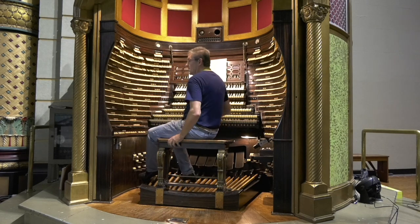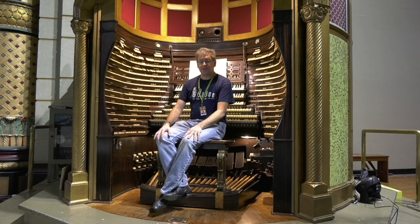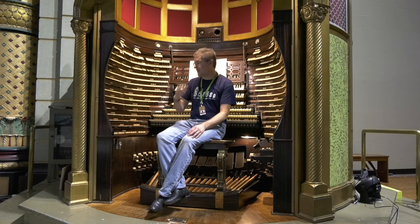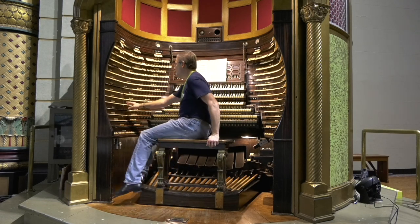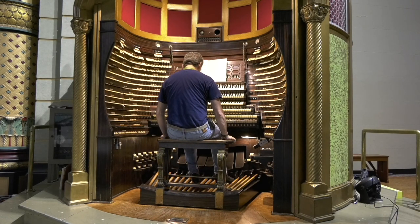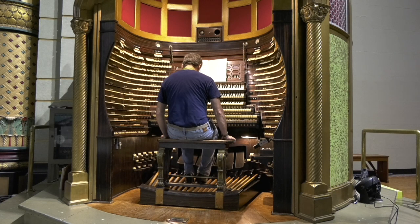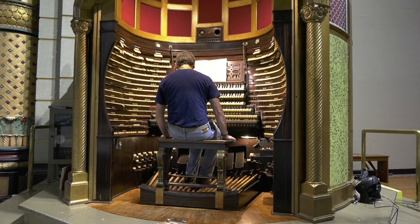So when I did that video demonstrating the 32-foot stops in the pedal, somehow I forgot the Bombard and people let me know. So here you go — here's the Contra Bombard over on pedal left on 50 inches of wind. There's something wrong with C; I think it's out for work or something. Bottom octave.